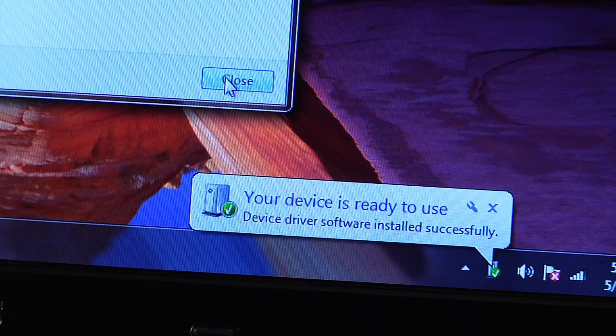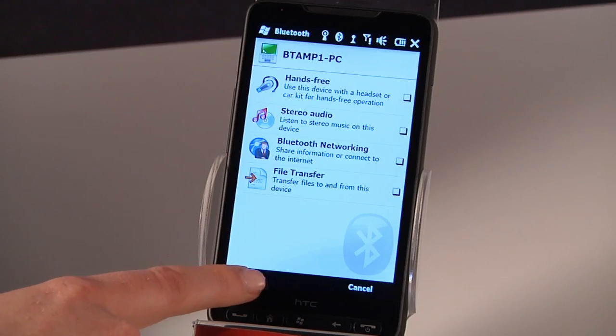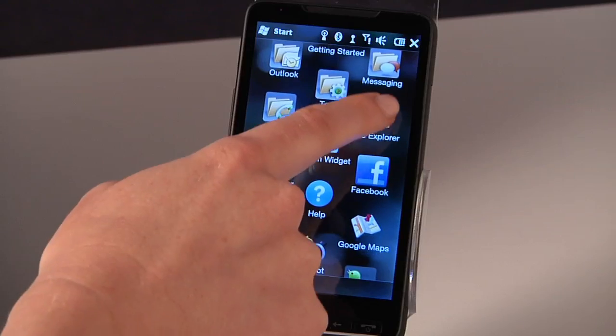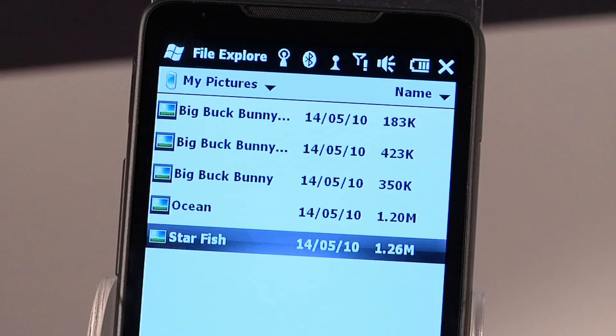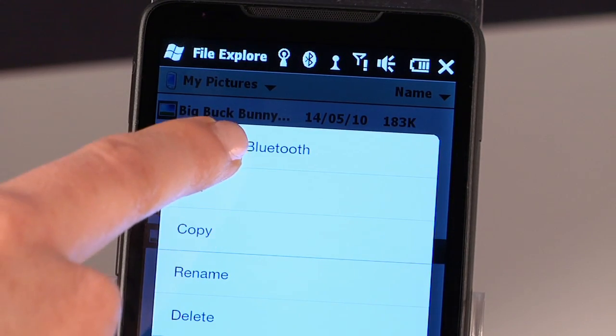You can now close the Added Device window on your PC, and the devices are now paired and ready for action. Now we're ready to transfer that photo from the phone to the PC. To start the transfer, look for the File Explorer icon on the phone and click it. With the File Explorer, find the photo you want to transfer. Press and hold the icon of the photo and you'll see a pop-up menu. Select Send via Bluetooth.